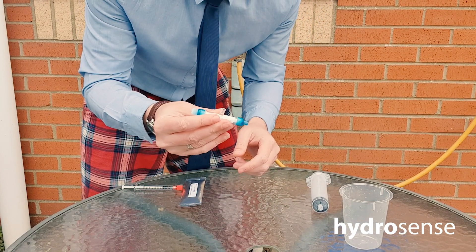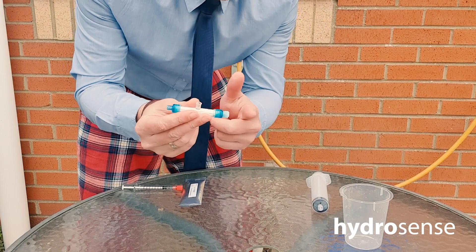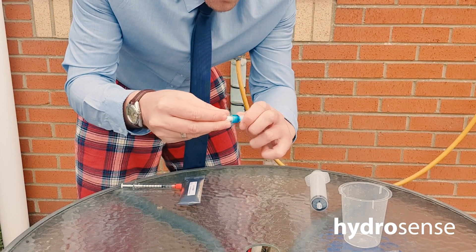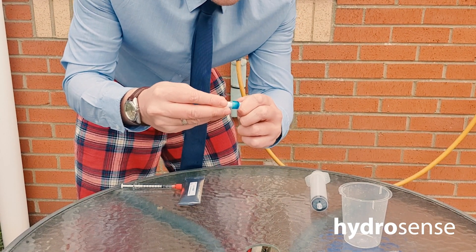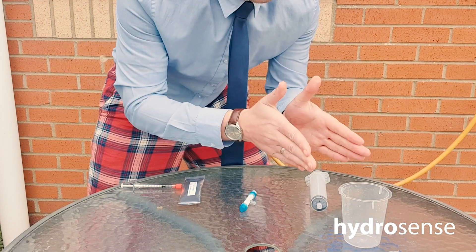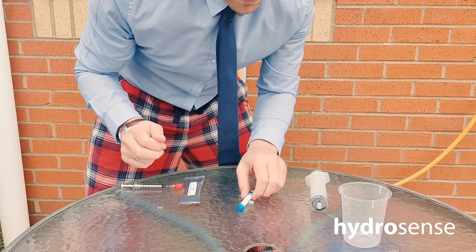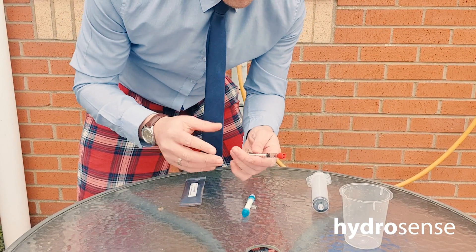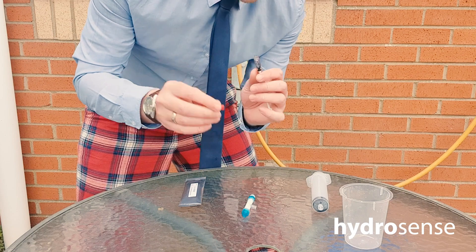Next, what we want to do is take off the white cap and switch it over to the other side, and give it a little nip there. Any Legionella that was in the water sample is now in the filter. We then take the buffer solution.